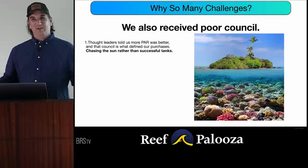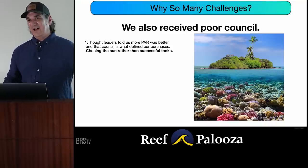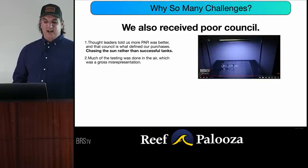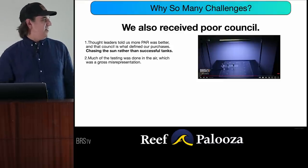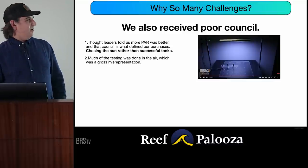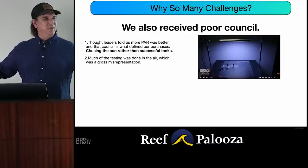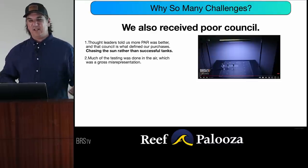A lot of these corals actually have their best photosynthesis rates in the morning and evening — during the day they're protecting themselves. And a lot of these guys live 40 feet down, not 6 inches under the water. Testing was also done in air, which is a gross misrepresentation of how the light performs. You can see the light illuminating the wall more than the ground, with all that PAR spilling out into the room — it's not going to the little two-foot grid it's supposed to. That's not how light behaves in a glass box full of water.